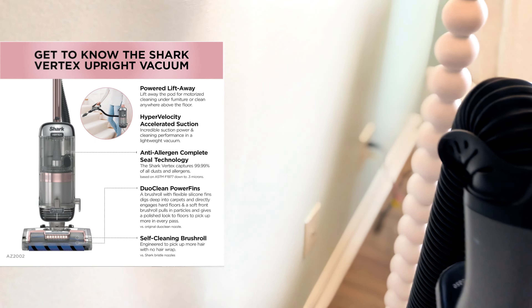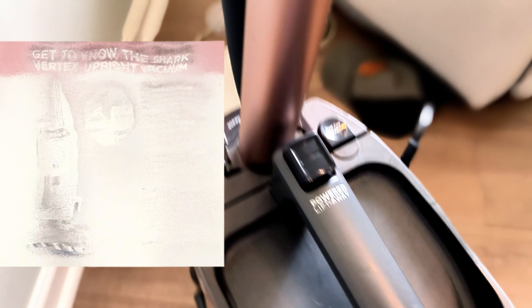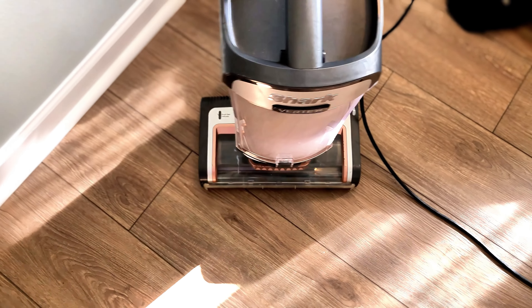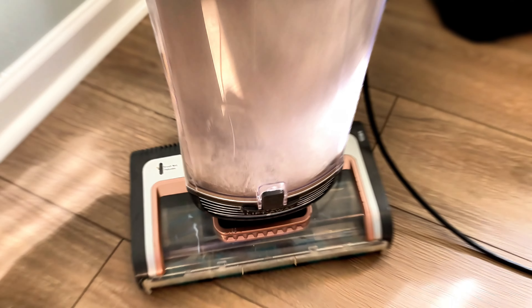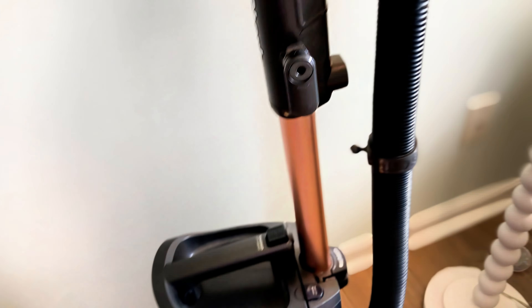This is the Shark Vertex, made for pets. It has a HEPA filter and so many features I probably can't list them all in this video. One of the coolest features is the Power Lift-Away — you can grab that section, press a button, and take the whole motorized section with you to clean furniture, steps, or things of that nature. It also has a 30-foot cord.